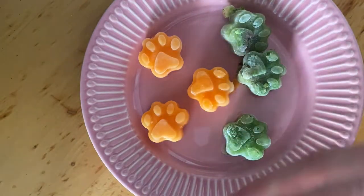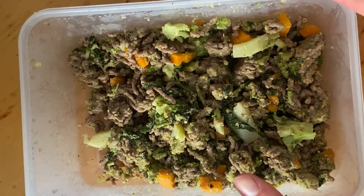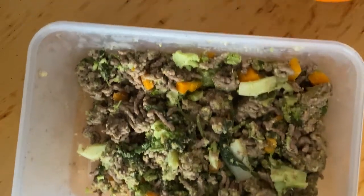Then we have some homemade food. I prepped some carrots, broccoli, minced beef, spinach, and some supplements. And we will pop them in the topper simply because my dogs love them.